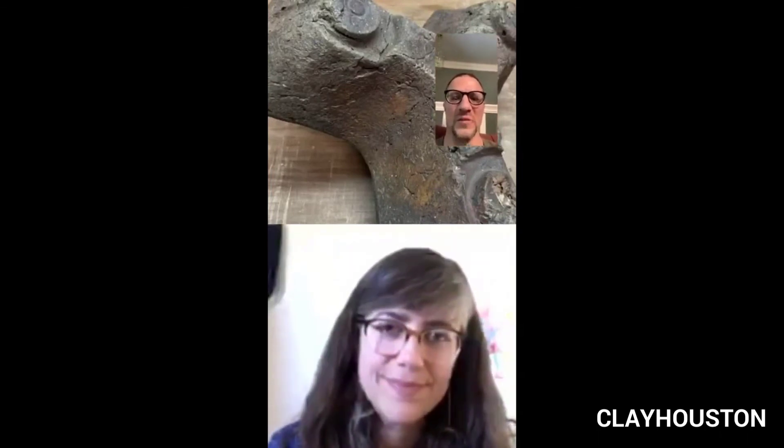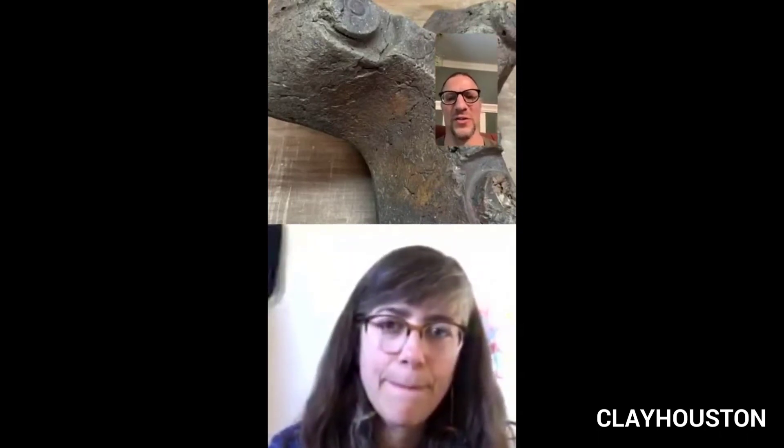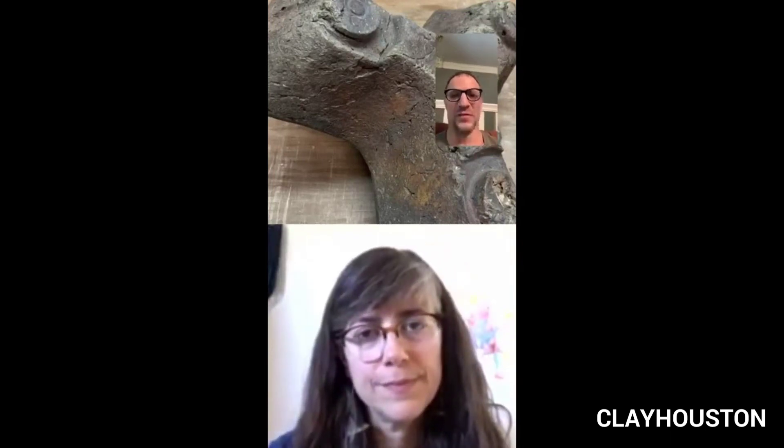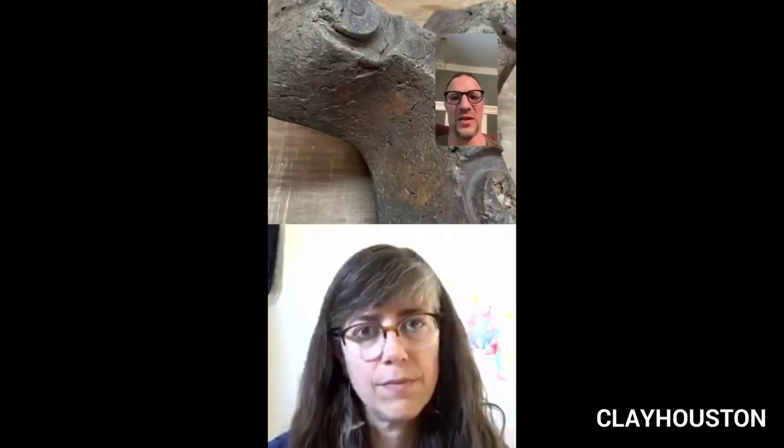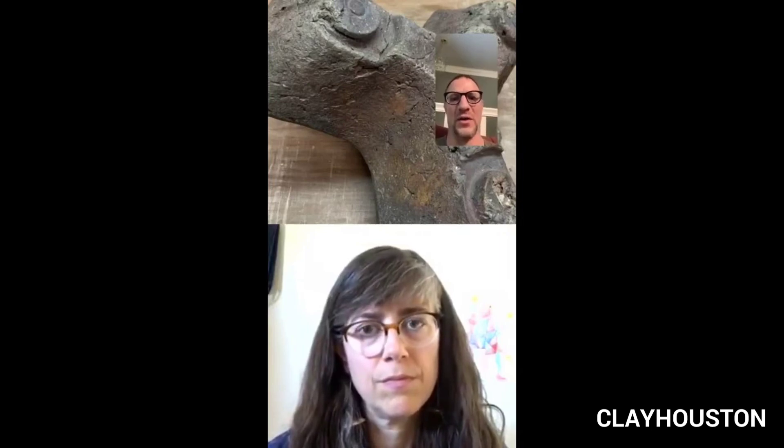I've done installations at UT Tyler and in Fayetteville, Arkansas, and both times I got on Google Earth and scrolled over the landscape. Particularly when there's a high iron content, you'll see an orange spot where there's clay — you can actually find it on Google Earth — then I just drove out, got a pickup truck load, and brought it to my exhibition site.